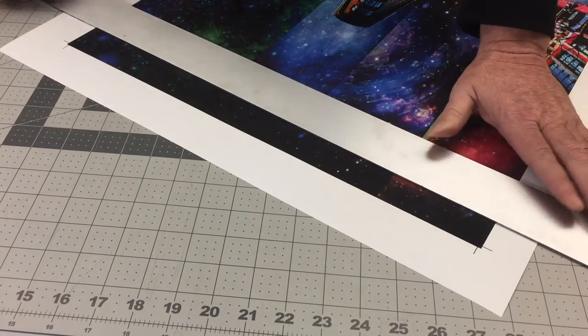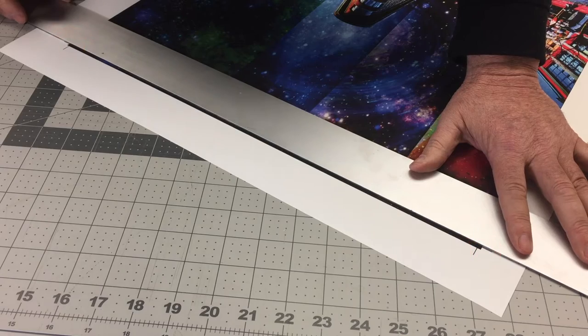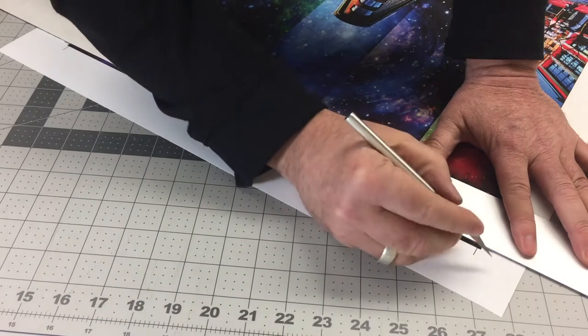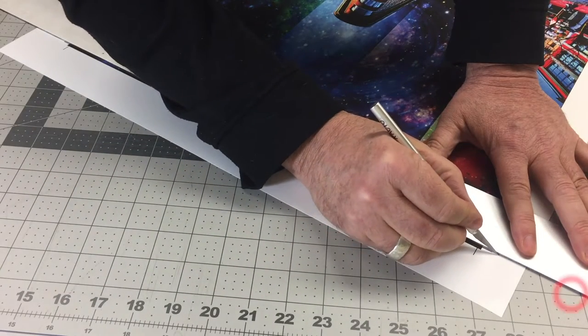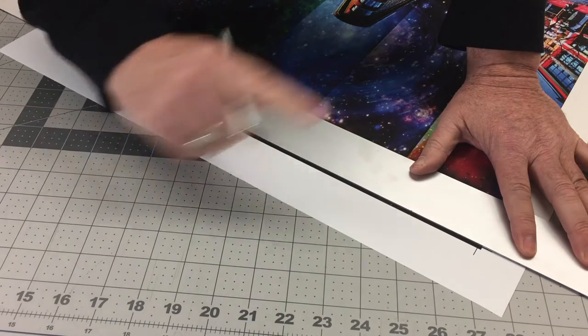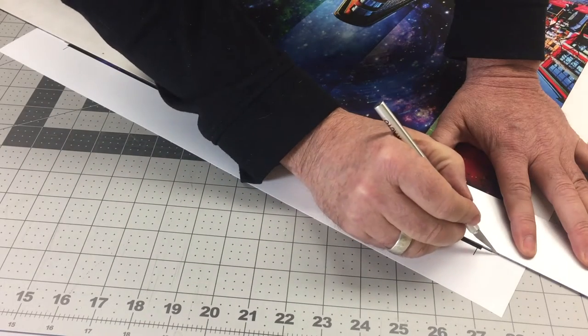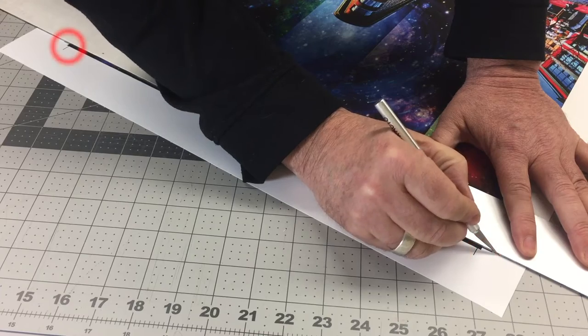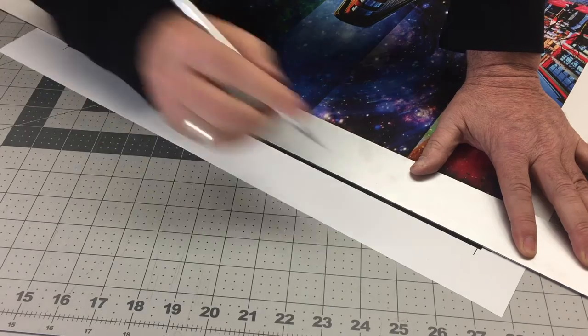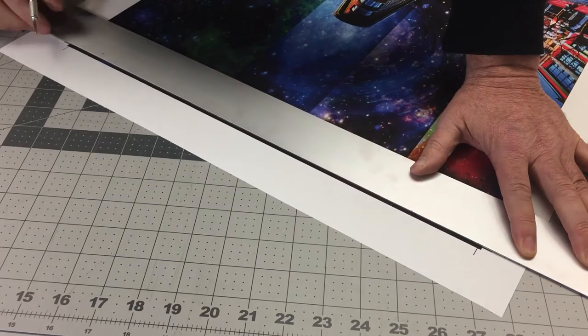Bring the straight edge close to the crop marks — you should still see the crop marks; the straight edge should not be covering them. Follow best practice cutting techniques learned in the X-Acto knife safety video. Do not cut your first edge cut all the way past your crop marks such that it would completely release the waste material. Instead, cut from mark to mark. Your waste material should still be attached to your work on both ends when you've completed this first cut — that way you don't lose the crop marks to align for the perpendicular cut to follow.